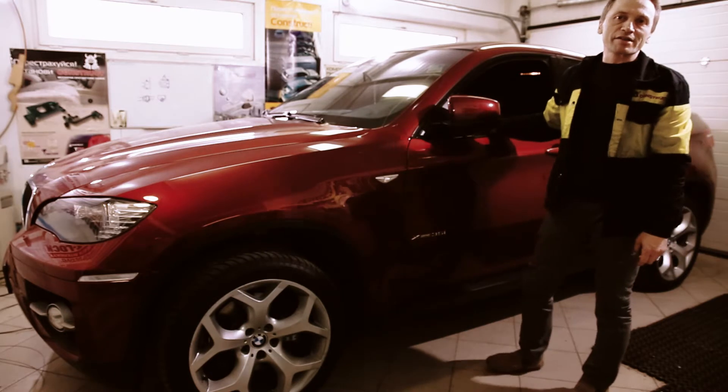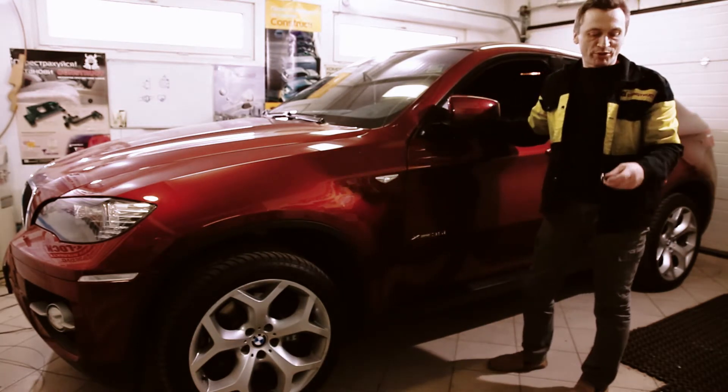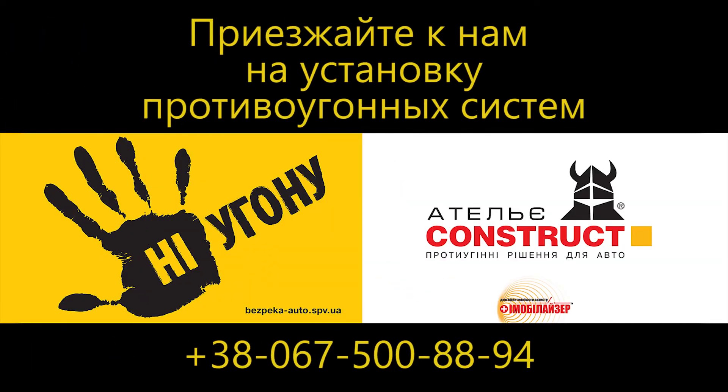Subscribe to our channel, watch our videos, and join us at Construct Atelier. For today, thank you.